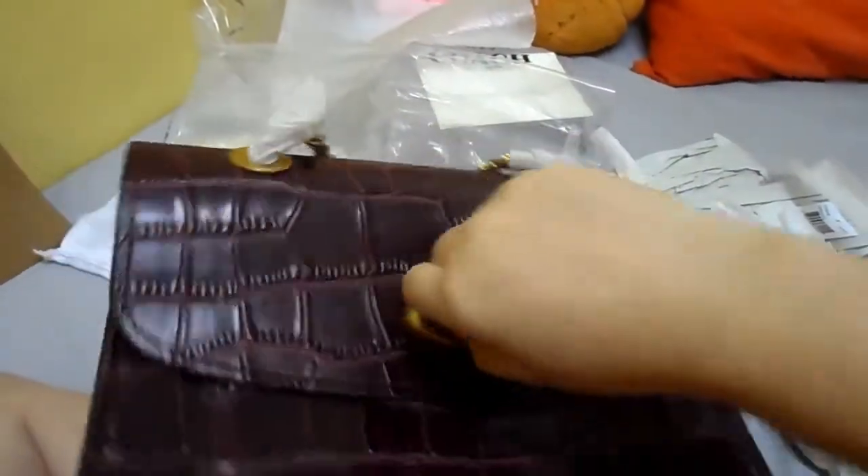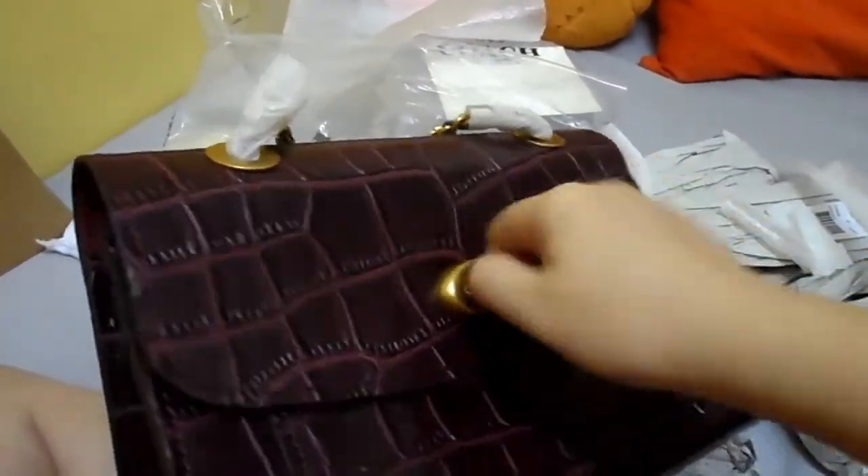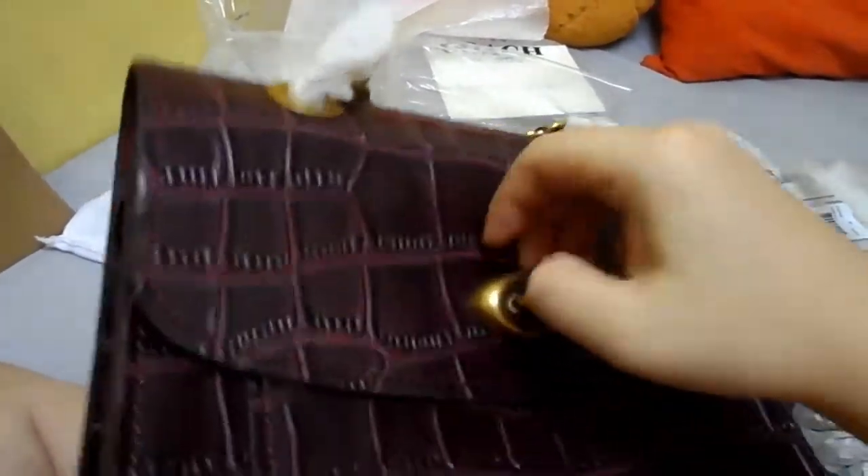Let's see if it can go 360. Oh, you can — anti-clockwise and clockwise. I just noticed that even on this turn lock here, there is the Coach wording.